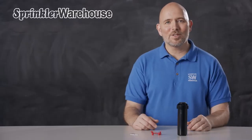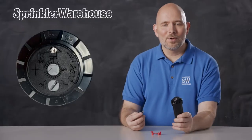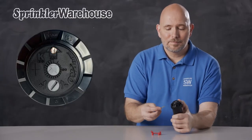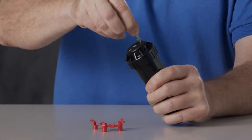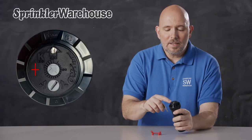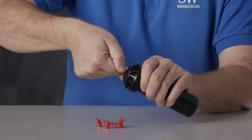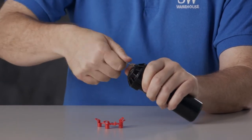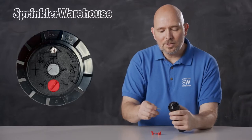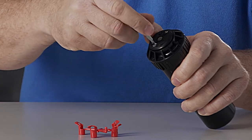So let's talk about the various adjustments. You'll use a rotor key like this one to work with this rotor. Looking at the top of the rotor, this is the radius adjustment slot. This right here is the keyhole. Use the key in there, turn, and pull up on the riser. And this is the adjustment slot — use the key for that and make your adjustments.